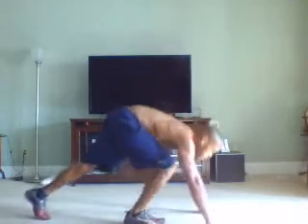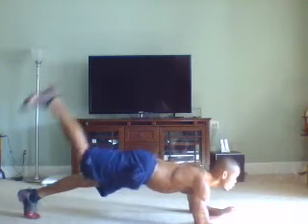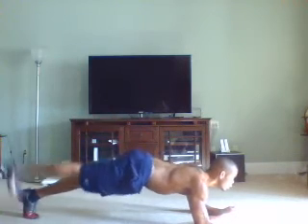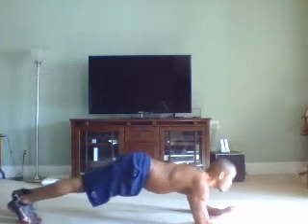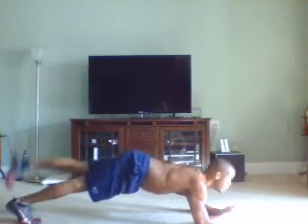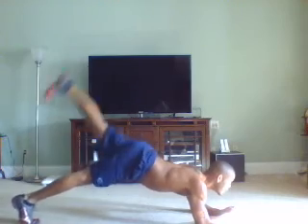Last one — it's our plank leg raise. We're going to leg raise in the plank one leg at a time. Keep your legs straight, back straight, core tight. Six on one, six on the other. That'll be the end of our workout. Let's get it done. One, two, three, four, five, six. One, two, three, four, five, six.